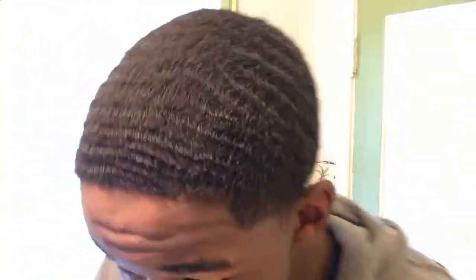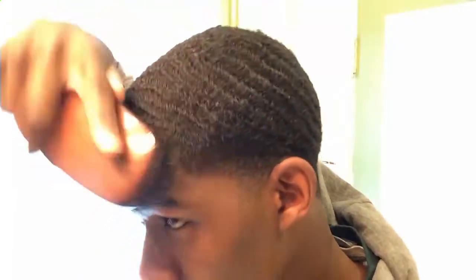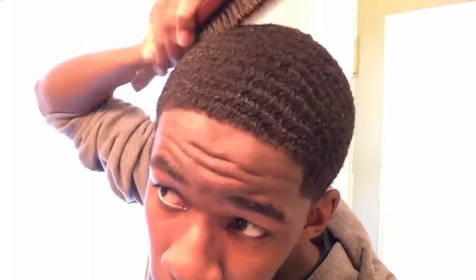I think this is gonna be a new favorite brush of mine. It's feeling good right now. I'm sold on this brush — I'm sold. I might have to get another lot of them. This brush is really good. It's doing my hair pretty good right now.